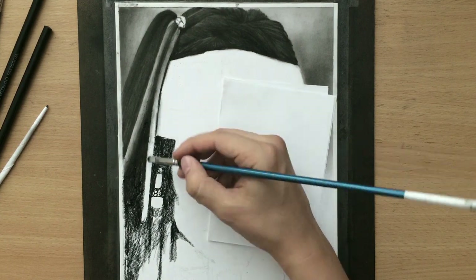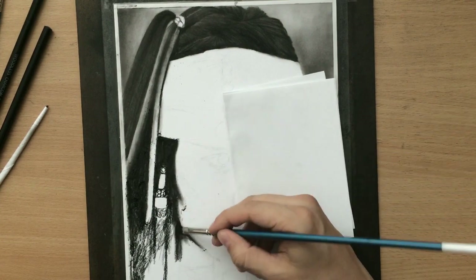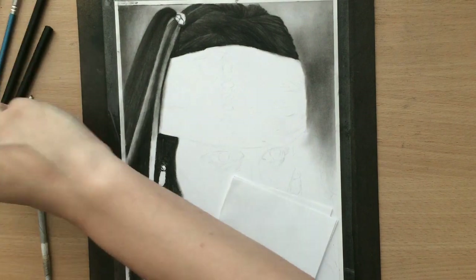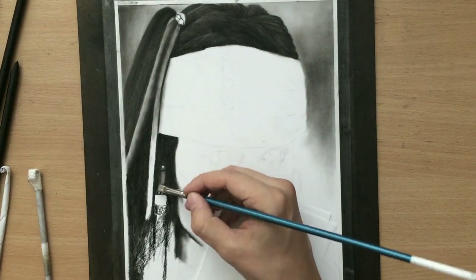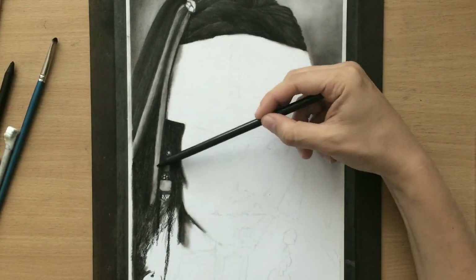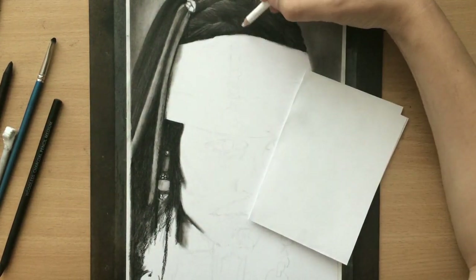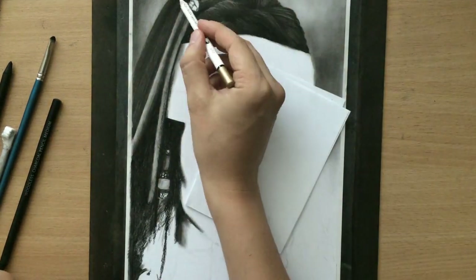I mostly used brushes for blending in this video but tortillons are needed as well sometimes, and I also use my fingers in certain areas. There's no reason to limit yourself to just one blending method or one blending tool — you should use whatever is available to you. And I also chose not to restrict myself when it comes to pencils either, because even though most of it will be done with charcoal pencils, I have no problem using black colored pencil and graphite pencil as well. But you have to know the properties of your pencils and how they can be combined. Once you practice and learn how these tools work, you can combine them pretty well and produce some nice-looking artwork.